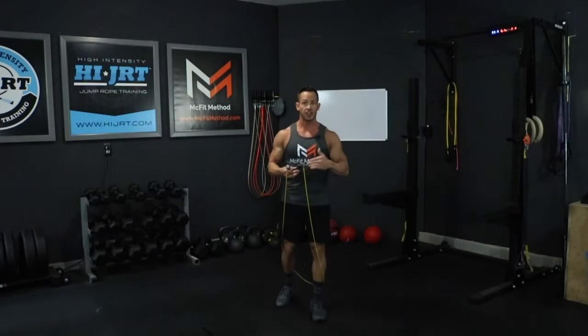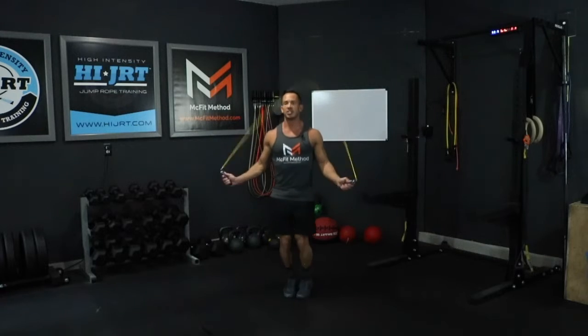If you want to scale that down a little bit and just do single unders, you'll do twice as many — 80 rotations of your basic single unders with that jump rope.